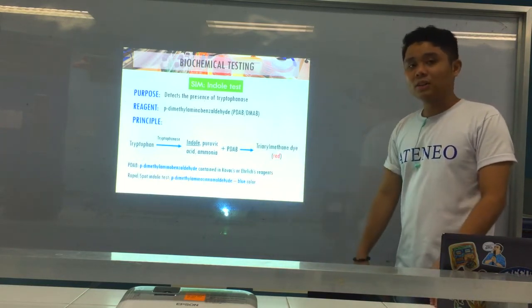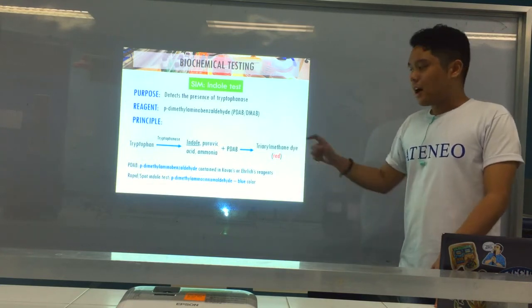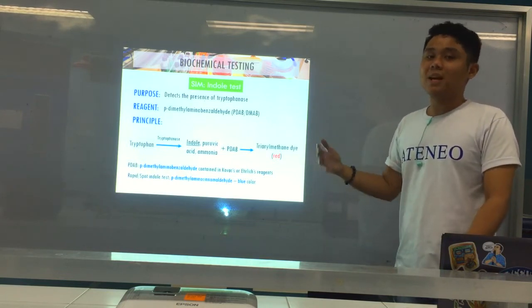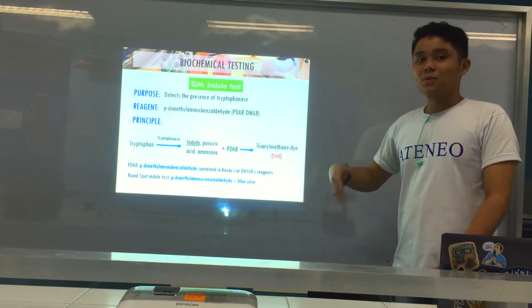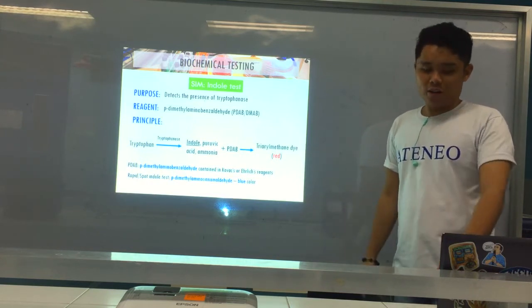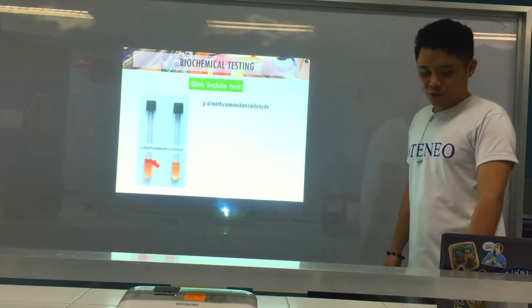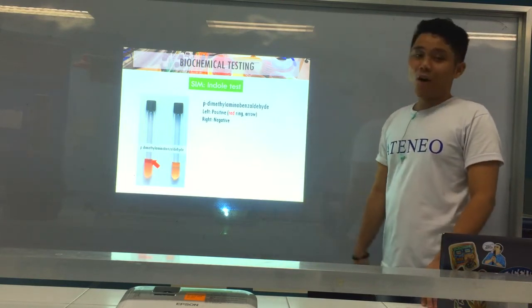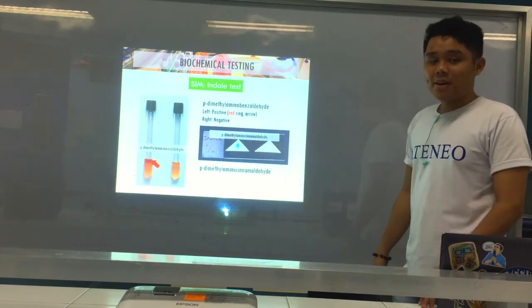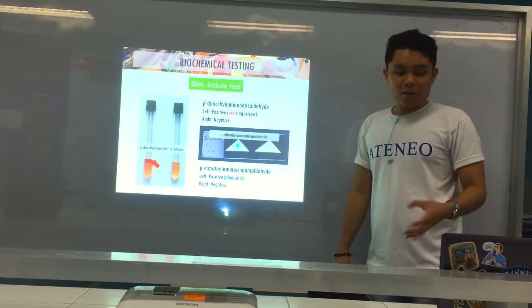For the rapid or spot indole test, the reagent is para-dimethylaminocinnamaldehyde, and the positive result is blue. For the tube method for indole, the reagent is PDAB and the positive result is red. Whereas for spot indole, the reagent is para-dimethylaminocinnamaldehyde and the positive is blue. A red ring indicates a positive result for PDAB; yellow means negative. For spot indole, positive is blue; no color or non-blue color is negative.